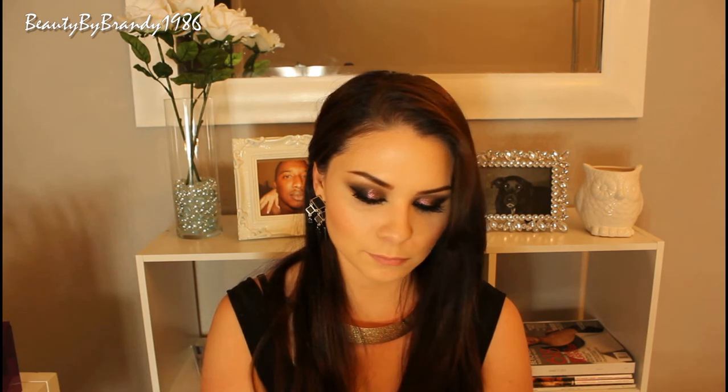I did some pretty serious contouring but I didn't realize my camera wasn't recording it. I did notice in time to show you the highlighter I'm wearing — this is from Physicians Formula and it has a really pretty gold tone. It's not like a traditional super light highlighter, but it would be great on medium to dark skin tones, or if you just want a little bit more of a glowy look.